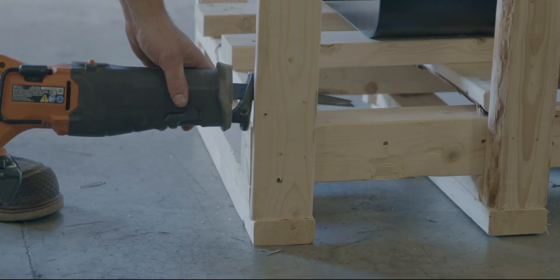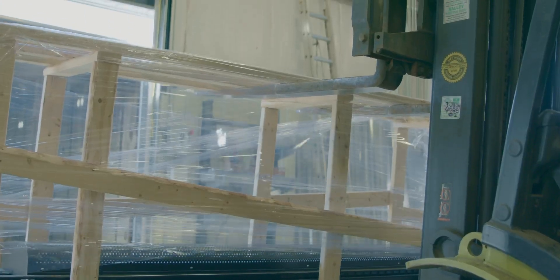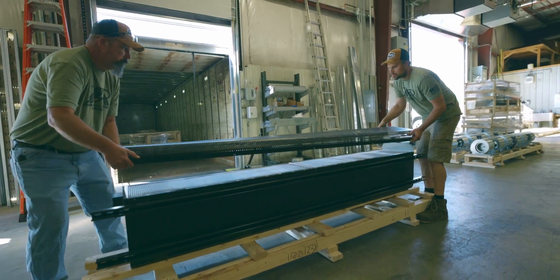The first step is to take the unit off the pallet. Start by removing the top of the crate. Remove the intake screen to access the screws holding the unit to the pallet.